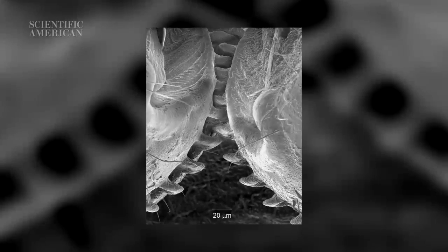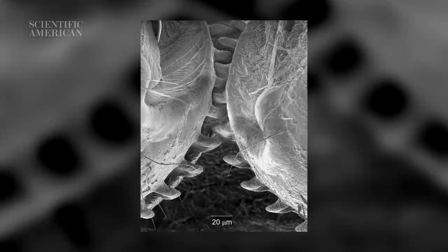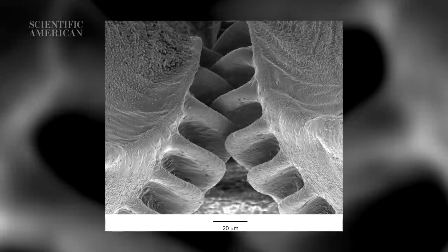According to the researchers, it's the first time that real working gears have ever been described in an animal, and they may be the first to have appeared on planet Earth. The plant hopper has been around for many millions of years, long before humans invented their own version of the gear.